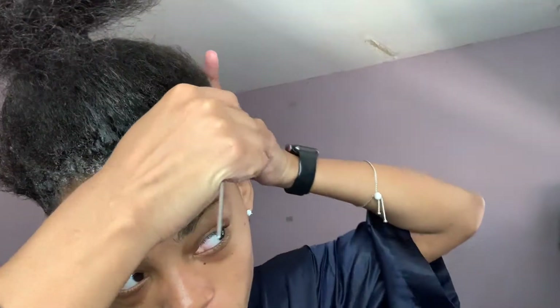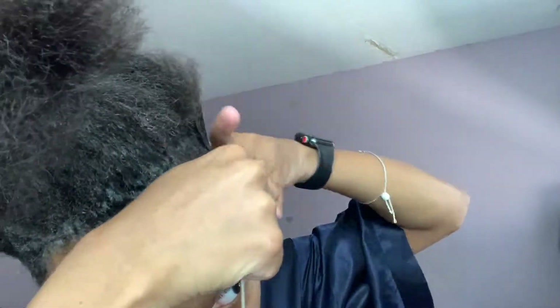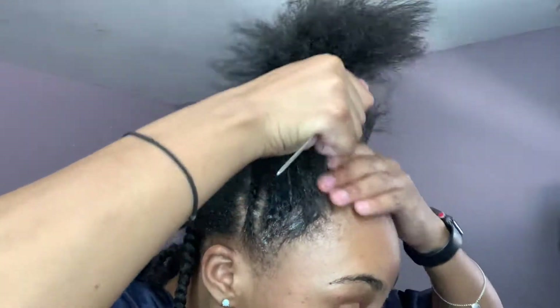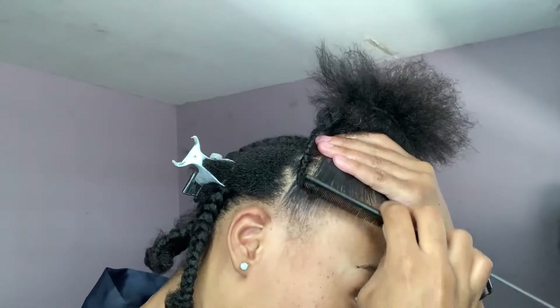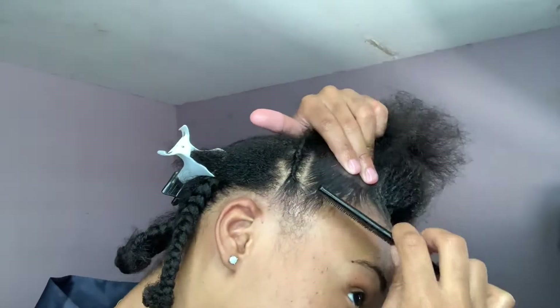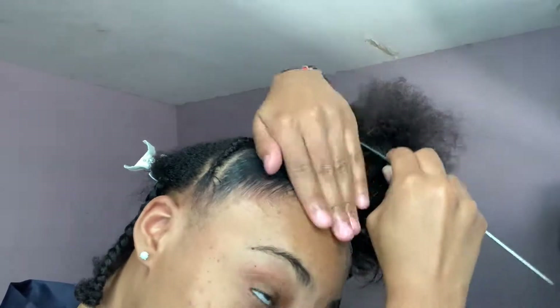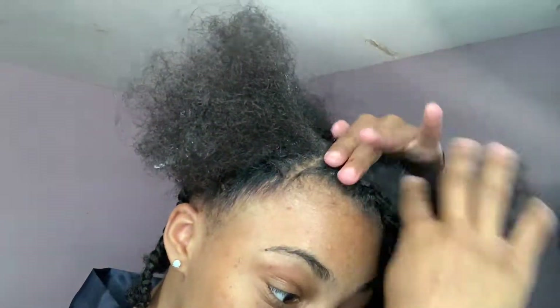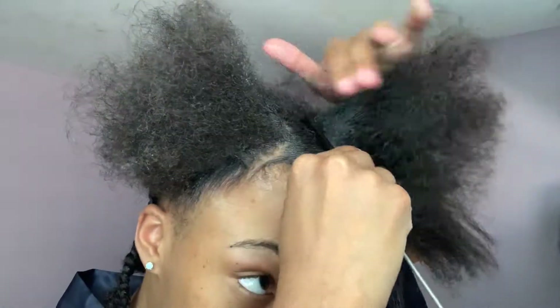Anyways guys, I'm just going to continue slicking the rest of my hair down. My hair is very thick so I am being very patient with it and just really taking my time to get it into the slick ponytail. As you can see, Shining Gem by Magic Fingers — you can do multiple things with it. You can put your hair in a slick ponytail, you can do your edges, you can part your hair — anything you want to do. I definitely give it a 10 out of 10.